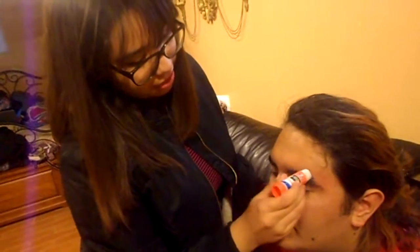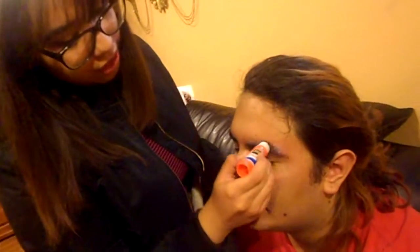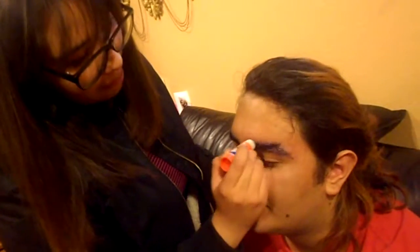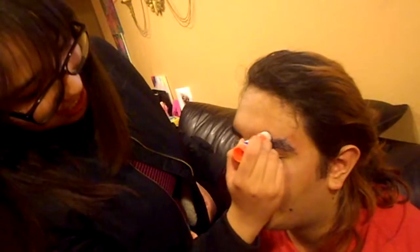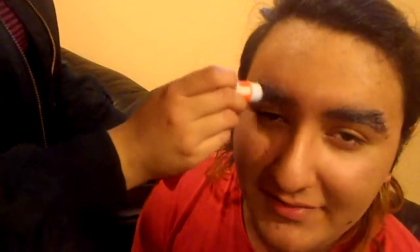I remember a good drag queen in her tutorial said we should do this in little circles to really get the glue in there and then glue them down. I'm trying my best — my hair is thick as well, so I'm trying to do it upwards to make them flatter. Most drag queens are white boys so they have really thin hair.